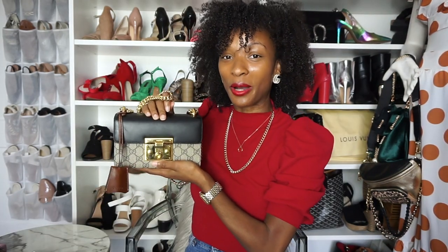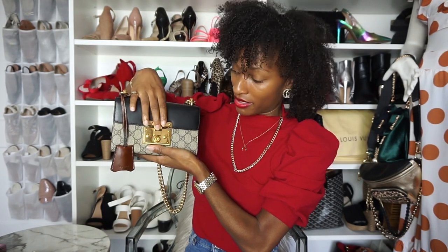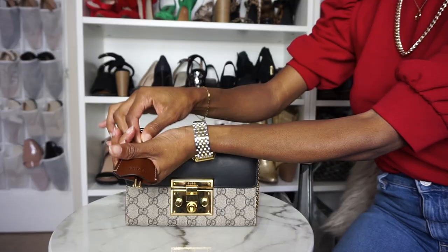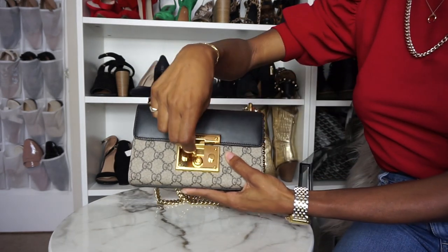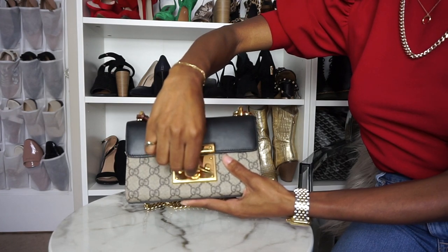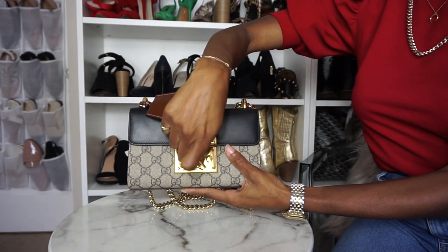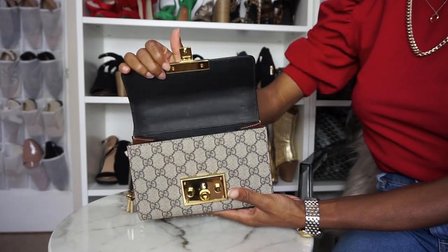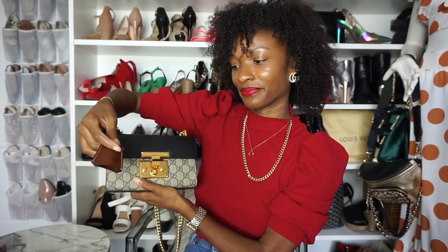I forgot one important key design element, which actually is added security for the bag. It's called the Gucci Padlock because this front area is the padlock. But this little tassel right here — I know you thought that it was just there for style — if you go like this, there's actually two keys in there. And the keys are for the padlock. All you do is take one of the keys, stick it in the padlock, click it, and it locks your bag. So now when you go to push on the clasp, it's locked — you can't get in there. And then to open it up, you just put your key in there again, twist, and now you can get in your bag. So you got style and you got function and security all in one.